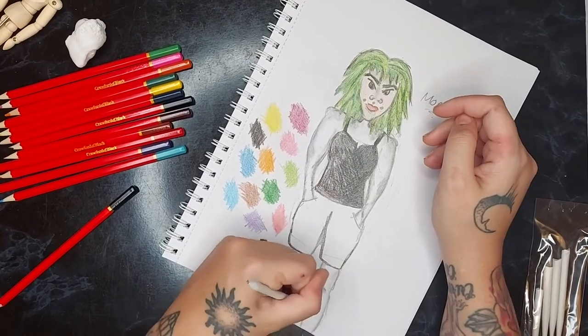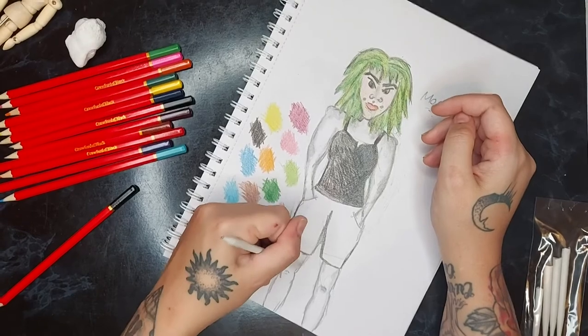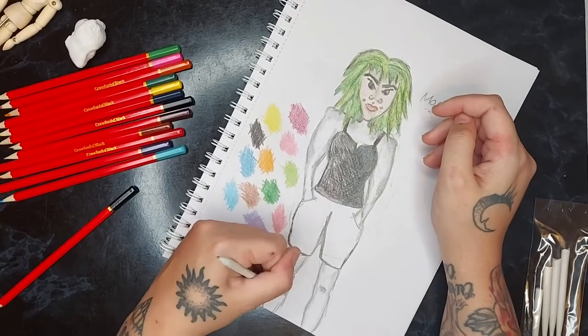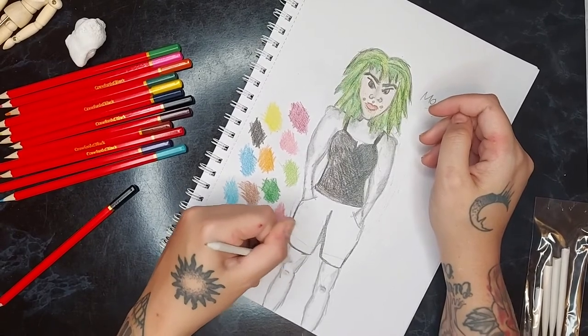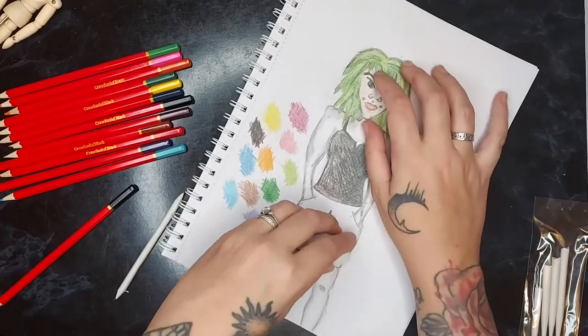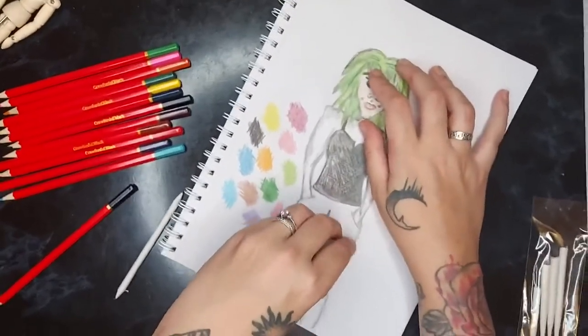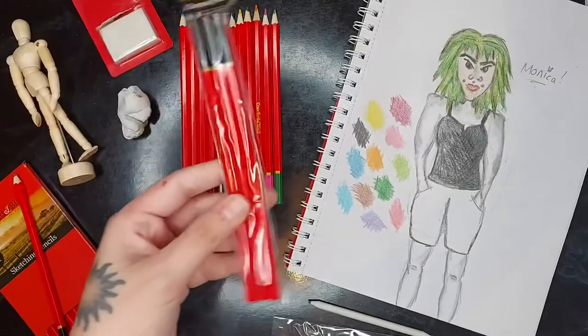Like, is there any need — if you're only doodling with the intention to colour in — for 12 different sketching pencils? Or can I just go in with one? Surely I'm rubbing most of it out anyway with my eraser. As I said, I didn't get to use the charcoal pencils. I'm just laying them out for a nice little finishing scene.